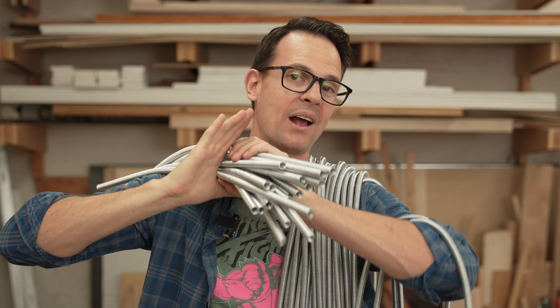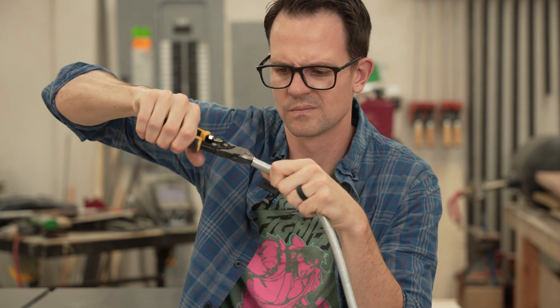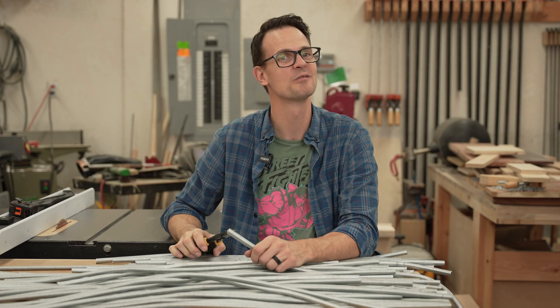I have literally wound over a mile worth of wire to make these coils for jump rings, but now I have to cut them all. This looks like the kind of job for a jig.